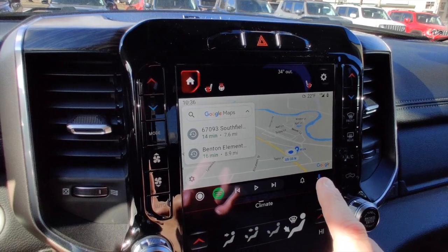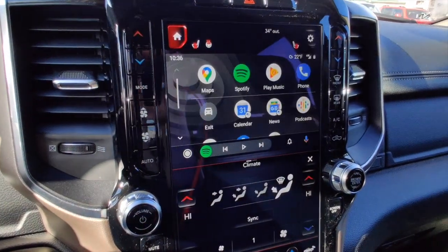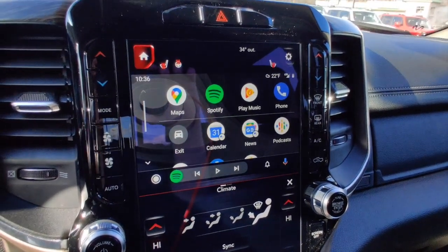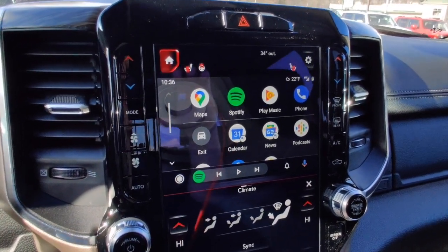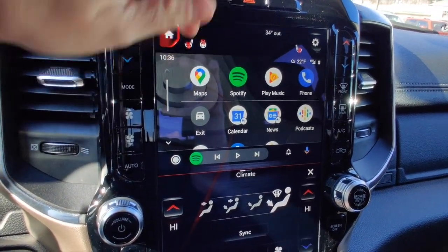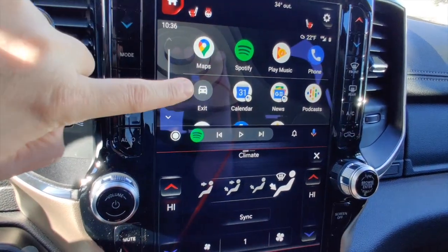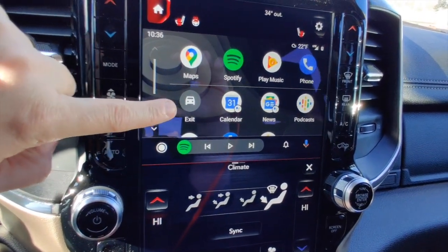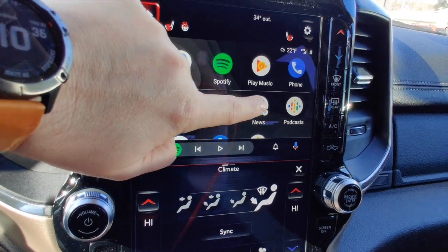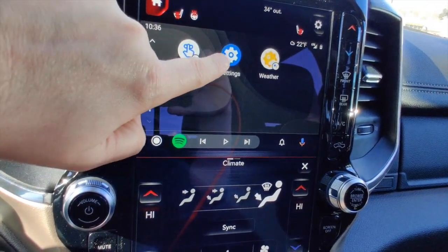Down here you'll see a home button, Spotify controls, a notification bell, and access to the Google Assistant. If we hit the home button, it loads a list of all available Android Auto apps currently on my device: Google Maps, Spotify, Google Play Music, phone, the ability to exit back to UConnect, calendar, news, podcasts, reminders, settings, and weather.